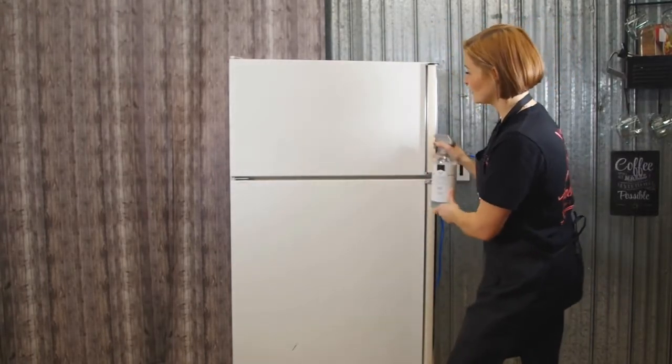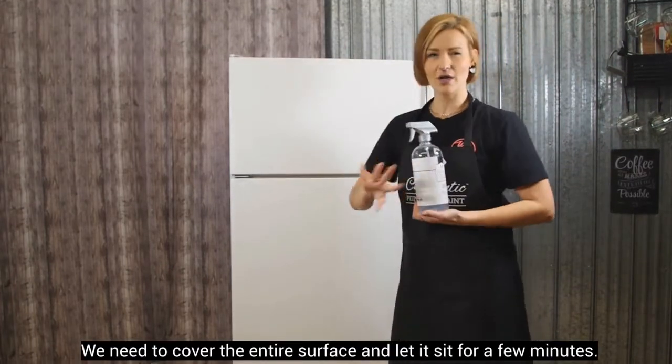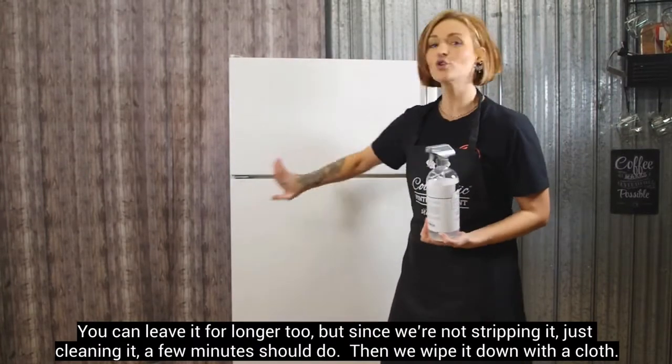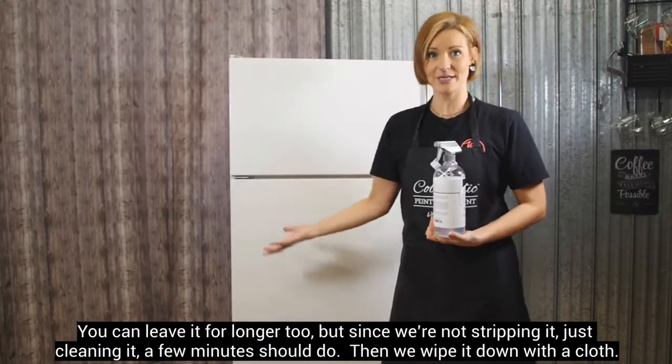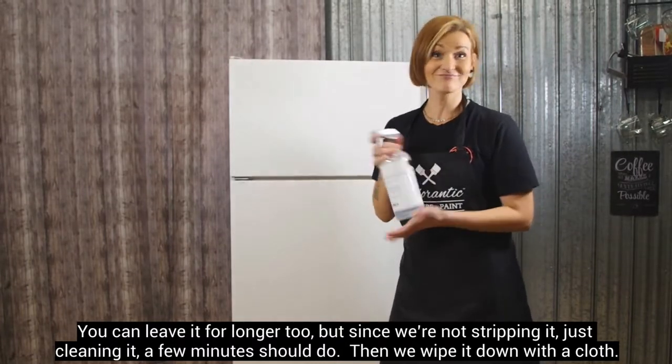On va recouvrir toute la surface. On va laisser agir environ quelques minutes. Vous pouvez le laisser agir plus longtemps aussi, mais étant donné que nous on ne décape pas vraiment de peinture, juste quelques minutes et ensuite on va essuyer avec un linge.